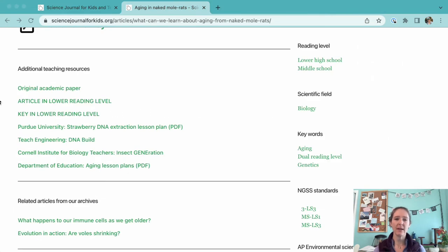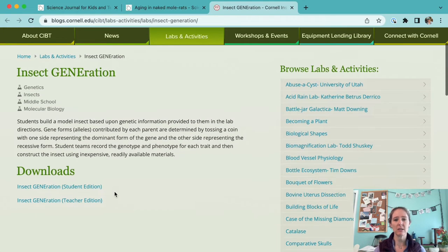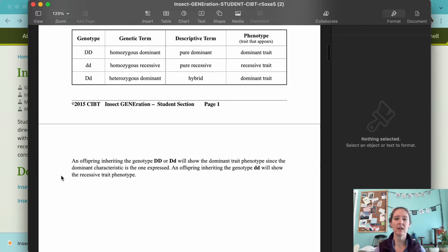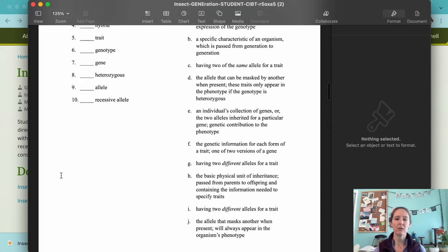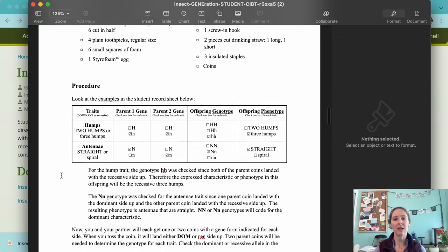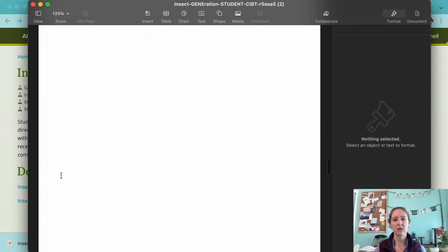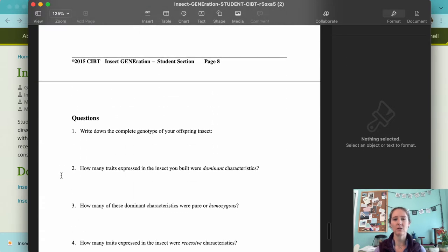The next resource we'd like to highlight is a fun activity from the Cornell Institute for Biology Teachers and is meant for middle school students. This hands-on activity challenges students to build insect models based on genetic information. The activity introduces the concept of dominant and recessive alleles along with heterozygosity. There's a background section on the student handout that explains the new vocab, and there's some vocab matching to make sure they understand. The student instructions are clear about how to build the insect models, and there are good wrap-up questions for students to consider.